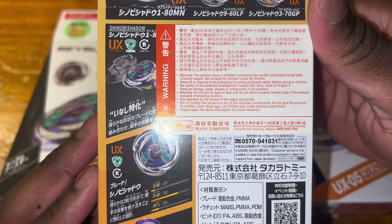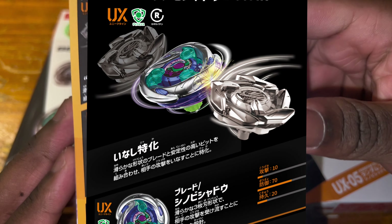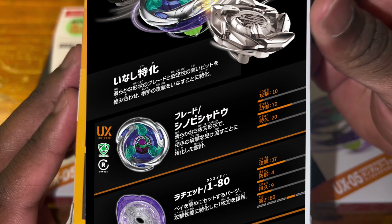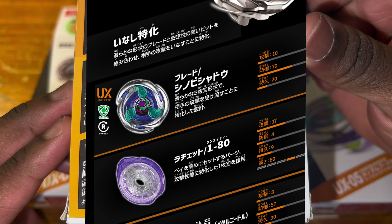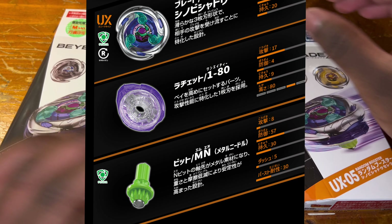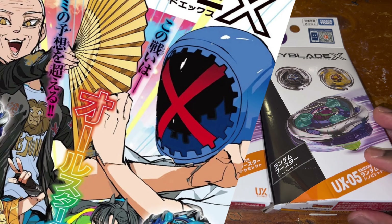Being part of the UX line, all the metal is moved to the outer circumference of the blade. The metal is shaped into three smooth curved wings that allow Shinobi Shadow to parry and deflect every attack. Shinobi Shadow also comes with a 180 ratchet, and the bit is MN, which stands for Metal Needle.